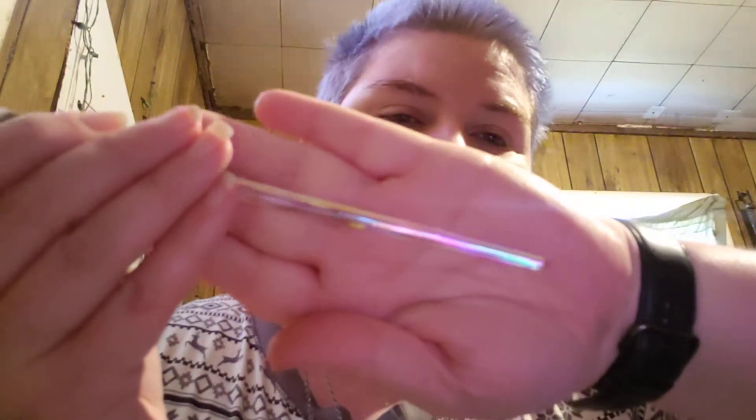The first thing we've got here is a brush. This was inside the mailer but not inside the bag. It's really pretty — it's got a clear, kind of iridescent handle. Not too fluffy but very soft brush. I think it's Elena Badro, but that's literally all the information that's on the brush. It's really nice. I think it'll be a good eyeshadow brush.